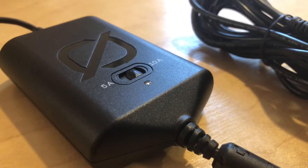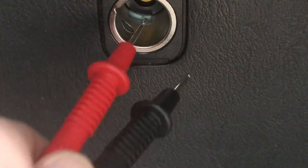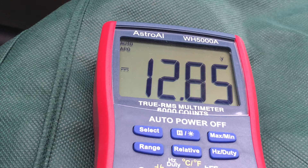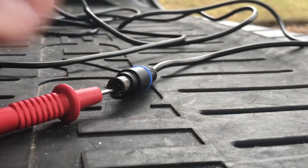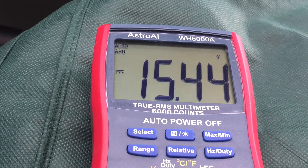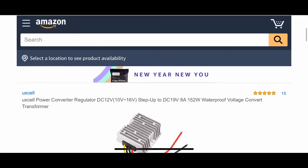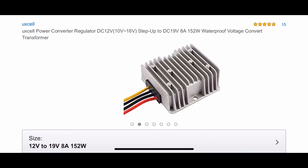I bet you're curious what kind of magic is happening in this box on the cable, so I'll try to explain that. If you plug a meter into the 12-volt output, you'll see you get 12.85 volts coming out of your car. Remember, the Yeti wants at least 14 volts to charge. So if we plug this in, you'll see this is actually outputting 15.5 volts out of the 8mm output. Some magic is happening in this box to make it a higher voltage, and that magic is what's called a step-up converter.